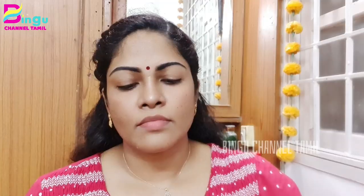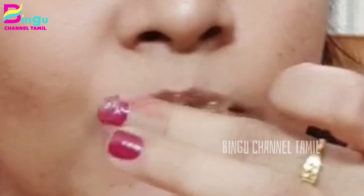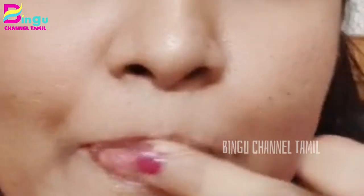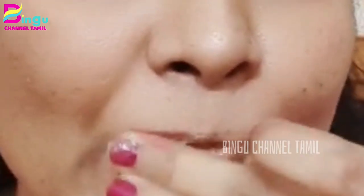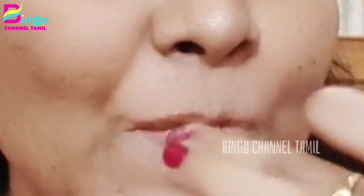You can use this to dry the lips. Wash your lips while applying it. Apply it for 5-10 minutes to dry the pores and massage the lips.